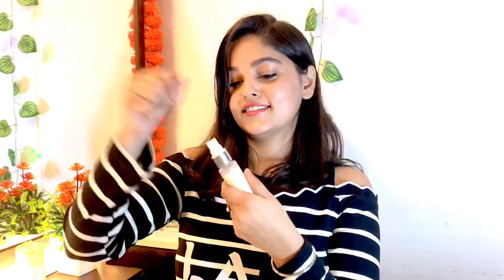Now I need to set my face. I am going to use NYX setting spray — a dewy setting spray. My face will look extra dewy when I apply it. I don't use any powdery formula. My technique is to spray it onto the blender and then dab it on so the foundation doesn't crease and my makeup stays in place.